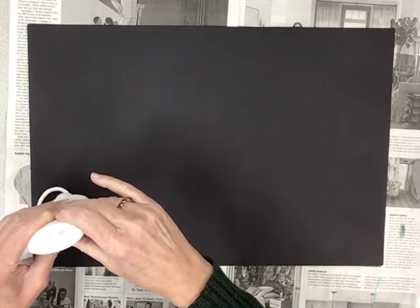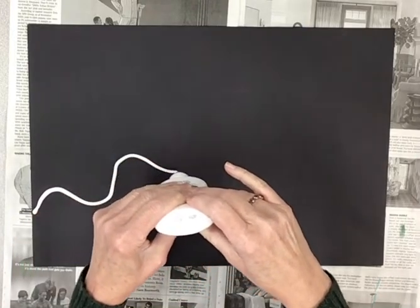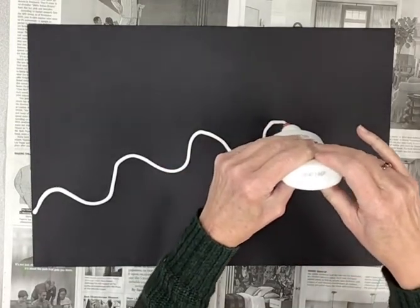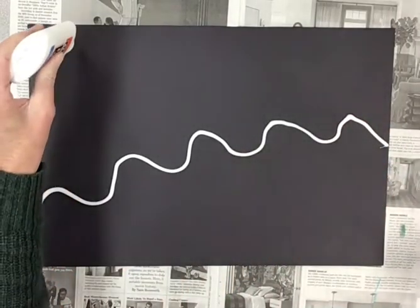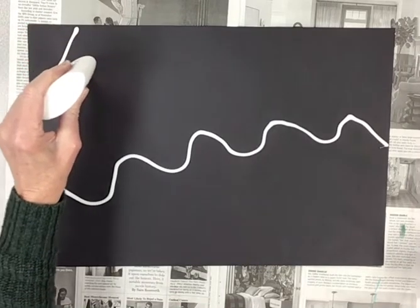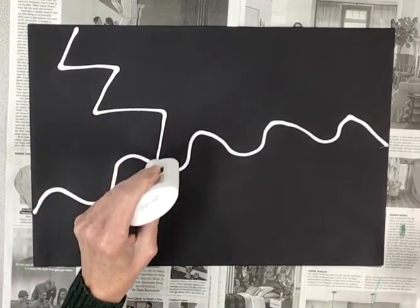Start with any kind of line you want. I'm going to start with a wavy line on the edge of my paper and go very slowly all the way to the other side of the paper, and then stop. Now I'm going to start at the top of my paper and I'm going to do a zigzag — zig, zag, zig, zag, zig, zag.